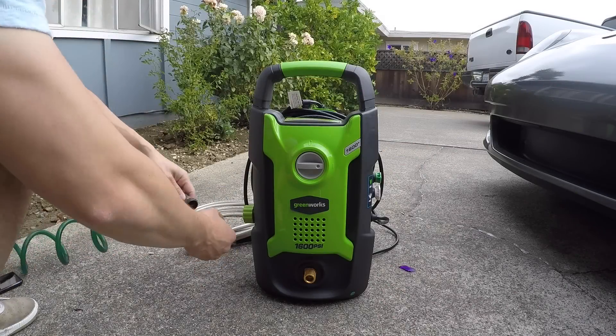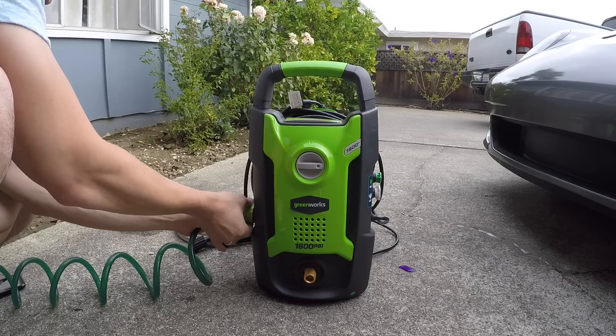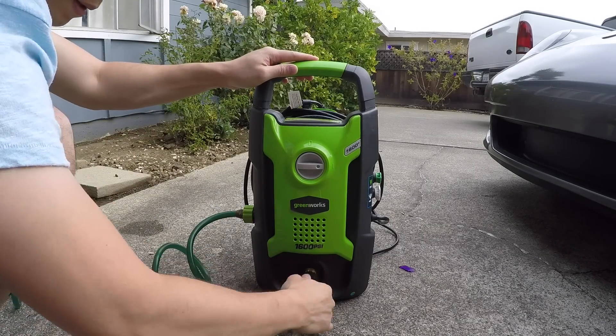Hey CarFanatics, I just picked up this Greenworks 1600 PSI electric washer and I'm going to be washing my Porsche with it. It works by connecting to a normal hose, and it also includes a 20-foot hose for you to attach to your pressure gun.